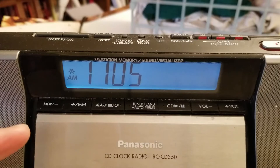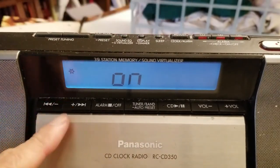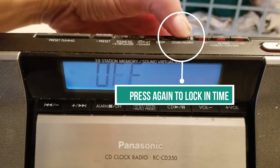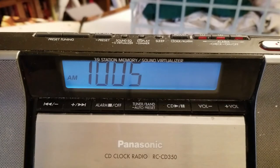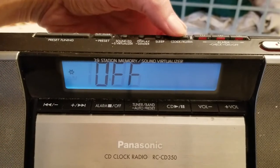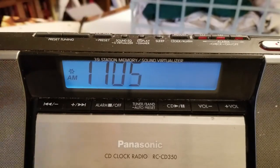Let me do it again. It's 11:05 right now. Press the button — it's on. If I press any of the arrow keys, it's off, and I lock it in, and it's gone back an hour. So it's just an easy way to adjust for daylight savings time. And if you notice, that sun icon is gone. See that sun icon? If you put it on, it tells you daylight savings time is on. That's how that works.